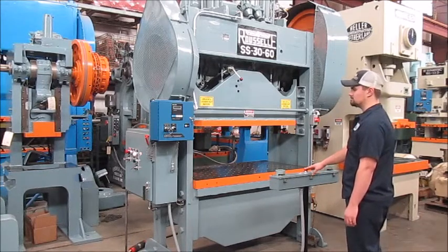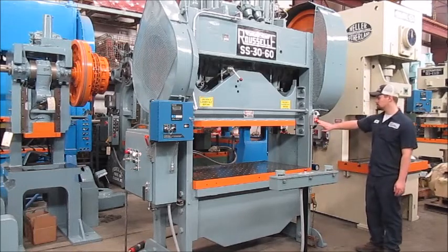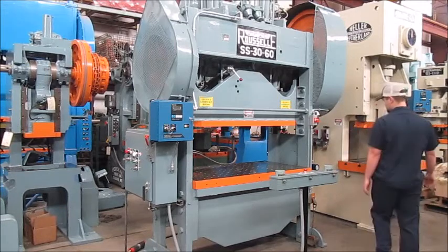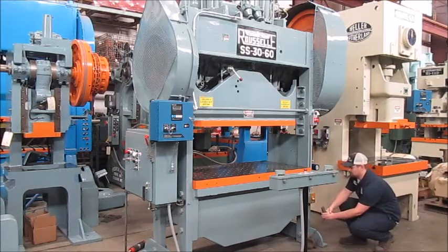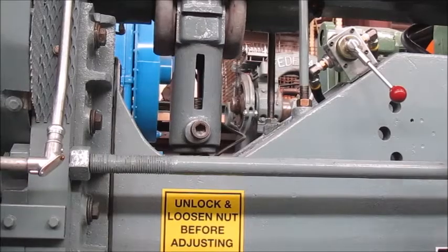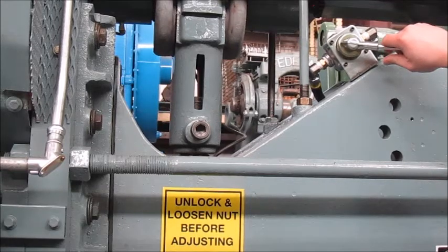This is emergency stop. This is emergency stop. This is the die plug in the front.